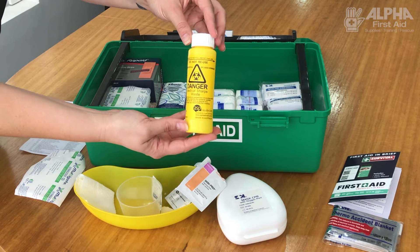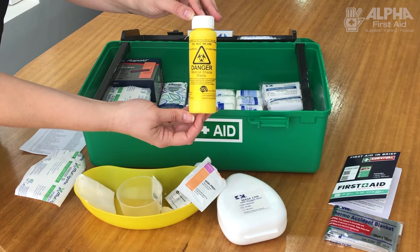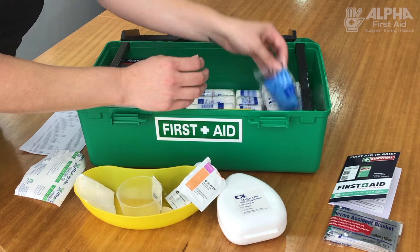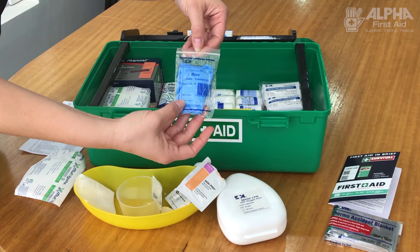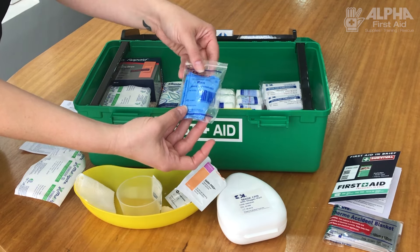Any sharps — your splinter probes, or if you're in an environment where there are needles — go into this sharps disposal kit. The most important thing when you first start doing any dressings is to put on your gloves. These ones are nitrile gloves, which means that anyone with an allergy to latex can still use them.